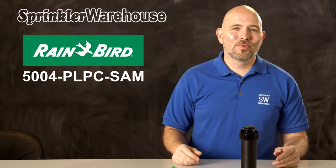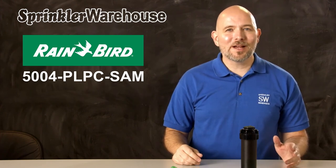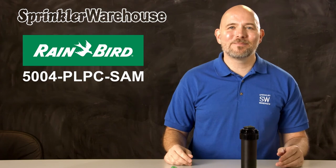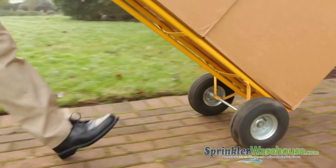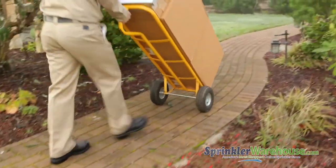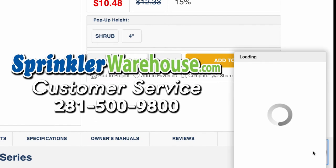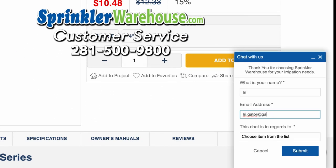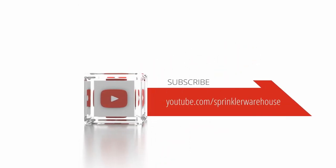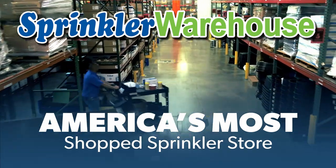Our customers love Rainbird rotors because of their solid performance year after year. Order your 5000 Plus rotors today on sprinklerwarehouse.com. Remember, Sprinkler Warehouse has everything you need to make your trees, lawn, flower beds, and gardens lush and beautiful. Questions? Chat with one of our incredible customer service agents on sprinklerwarehouse.com — they really do know their stuff. Subscribe to our YouTube channel for helpful tips, tutorials, and general sprinkler instruction. Sprinkler Warehouse, America's most shopped sprinkler store.